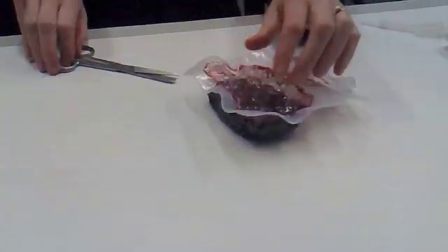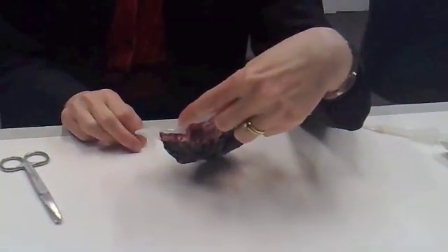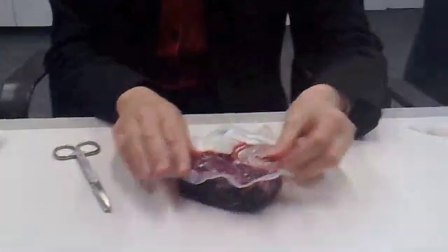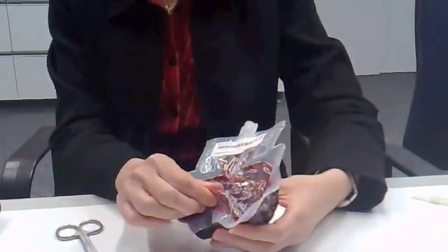That's a mix of berries — how long does that take to hydrate? It doesn't say, interestingly enough. Berries tend to take a little bit longer, but most of our foods are somewhere between 10 to 20 minutes. Beverages are a little bit shorter.